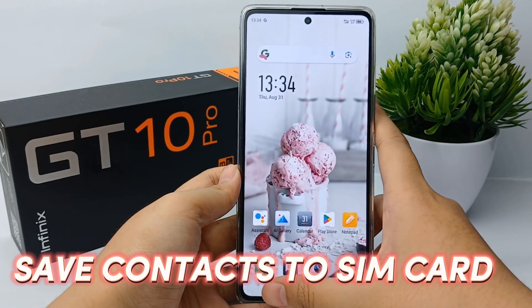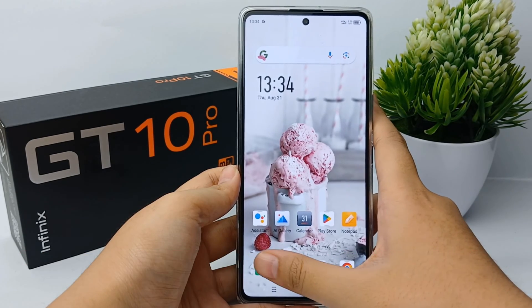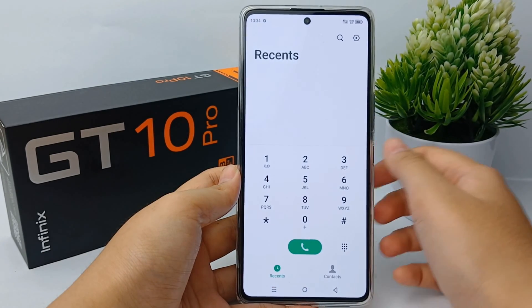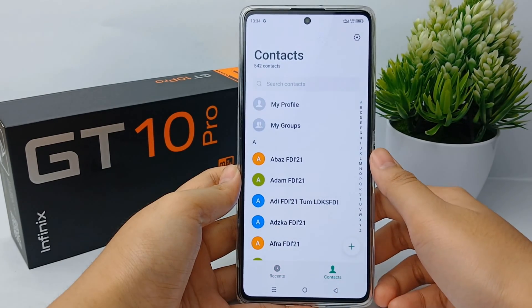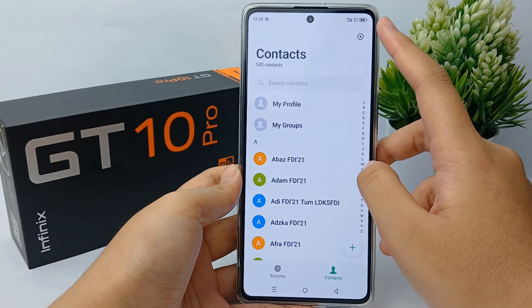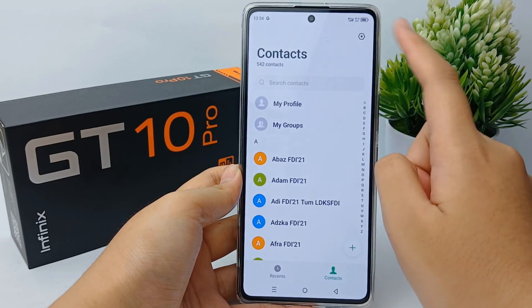First, go to the Calls menu and then click Contacts. Then click on the top right corner to go to the Settings.